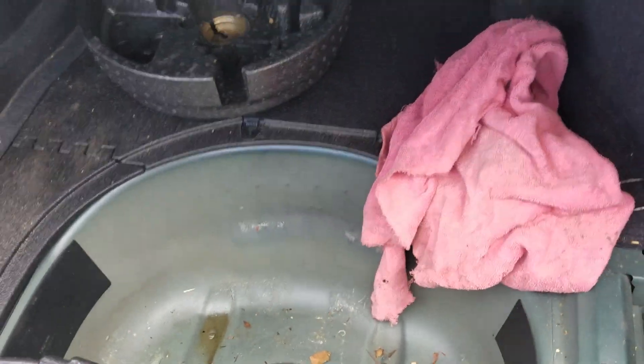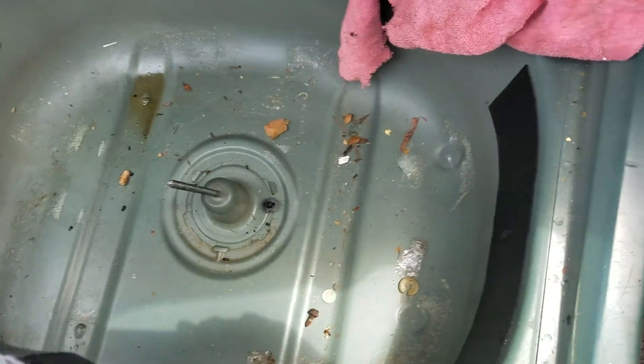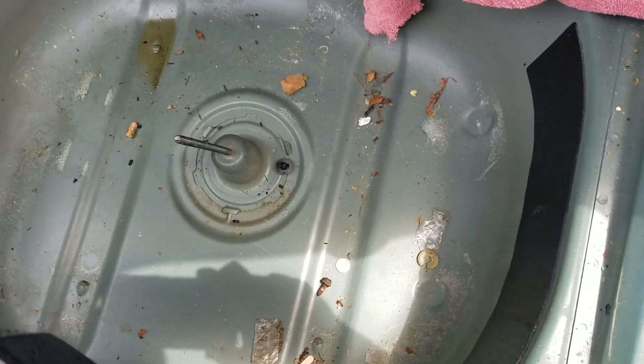Anyway, I just wanted to put that out there — if you've got one of these units, you may want to consider drilling holes or relocating it to a protected compartment. Thank you.